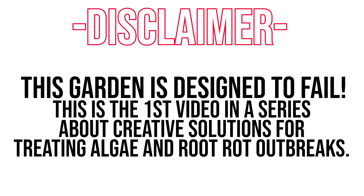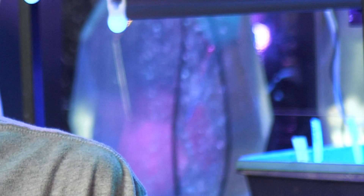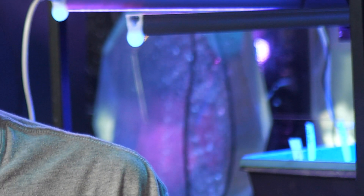A little bit of a disclaimer: this garden is more of an educational piece. What I'm trying to say is I'm growing this one with the intention of running into quite a few problems. I want to try out new creative alternative solutions to dealing with things like root rot and algae that I'm likely gonna run into with a clear vessel like this. I can't really advise using a clear glass or crystal container for your water and nutrients because you're gonna run into quite a few issues.